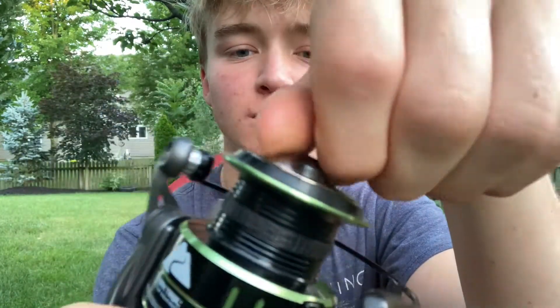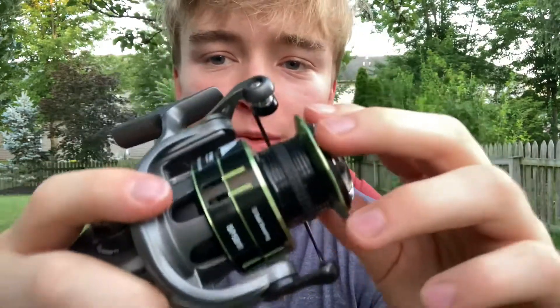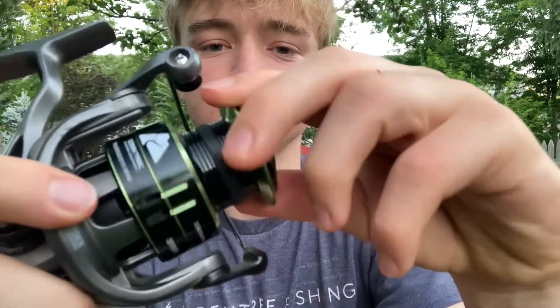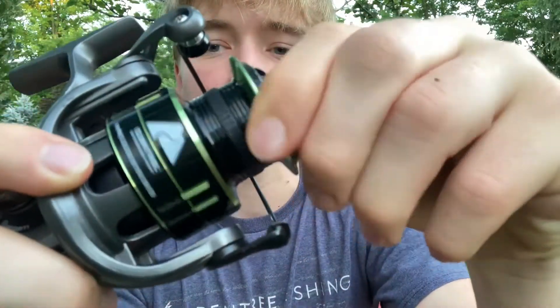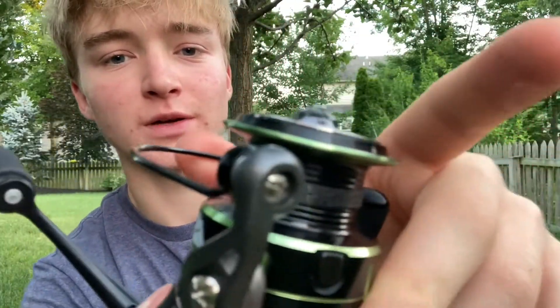Here's the drag loosening. Pretty similar both ways. Here's drag being pulled from the reel — this part is pretty quiet, I might need to up the volume when editing this.